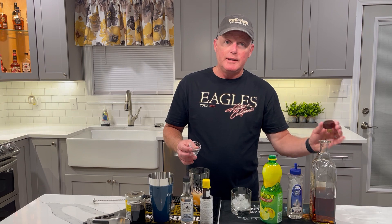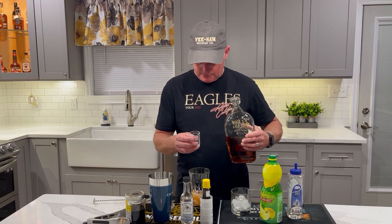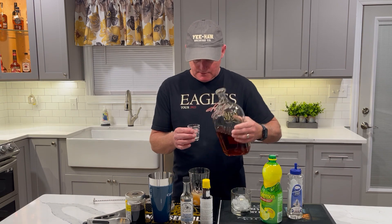And then we'll need the all-important two ounces of whiskey. We're using Elijah Craig this evening for that.